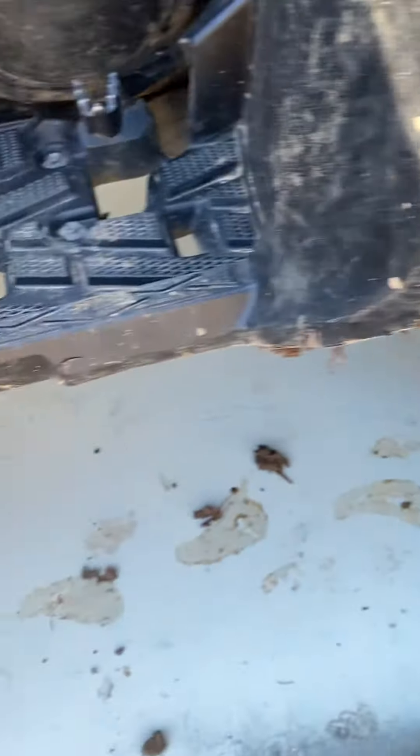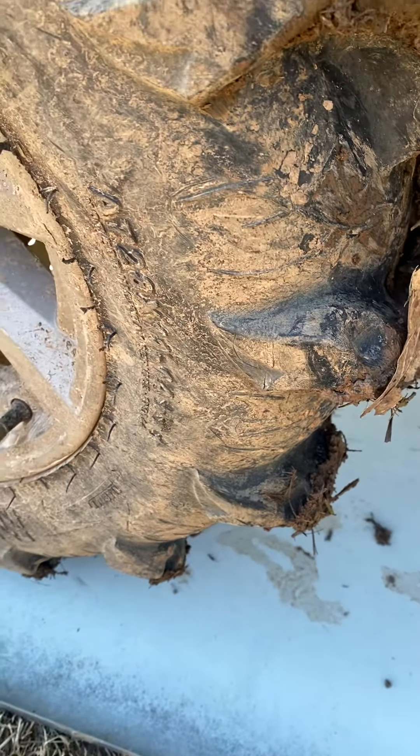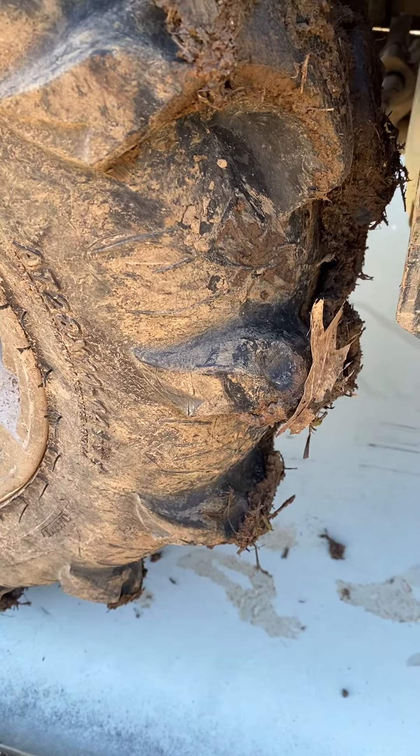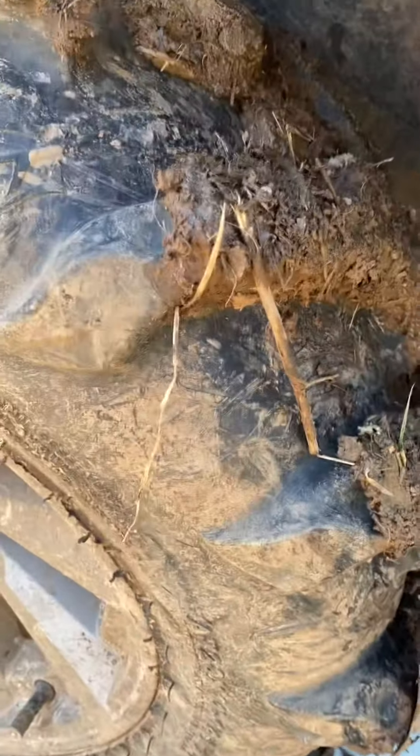So these are tiller tires. If you see these Mega Mayhems pull up, you're gonna have tilled trails. I'm thinking about taking these off and putting a different set on.